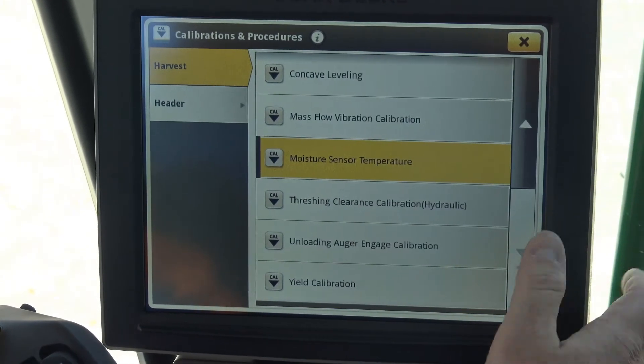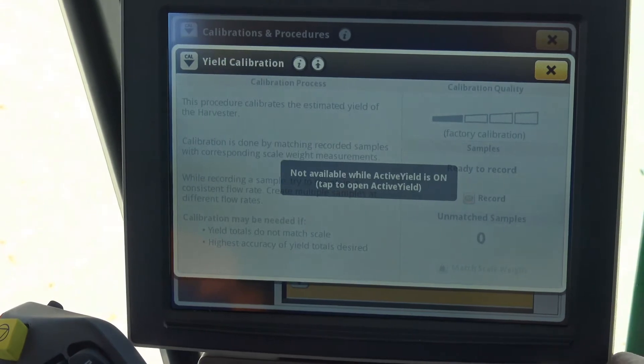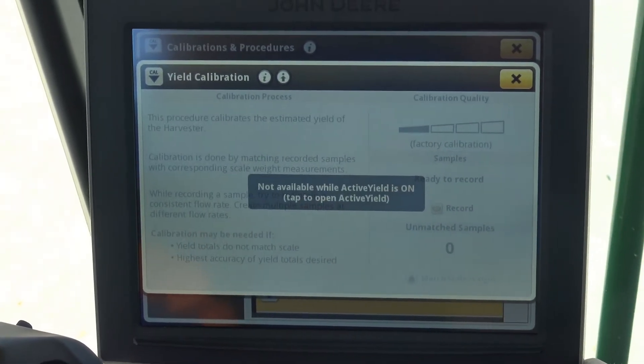The last thing we're going to do is look at doing a yield calibration on a 700 series combine. We scroll down and push yield calibration.